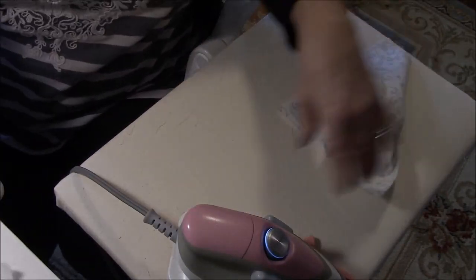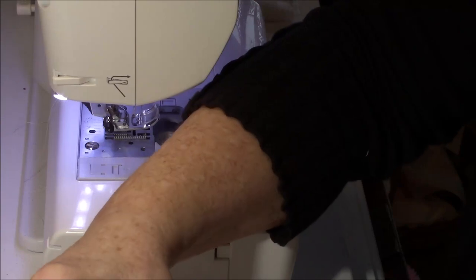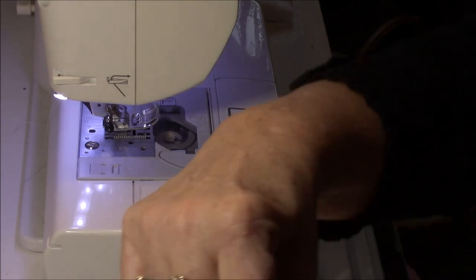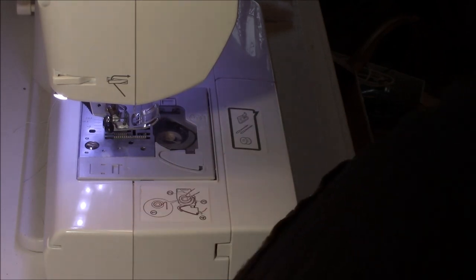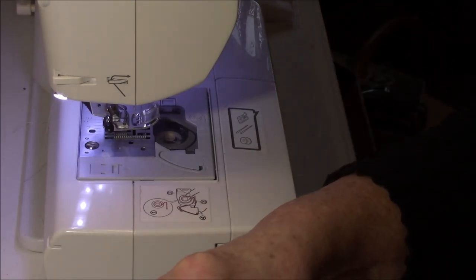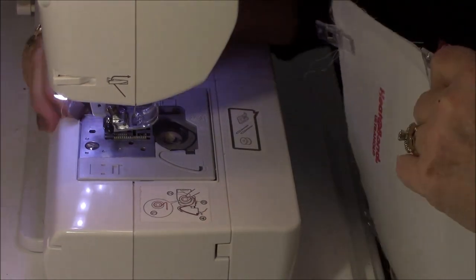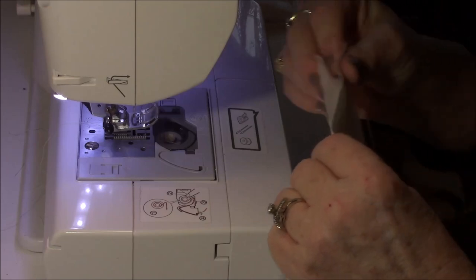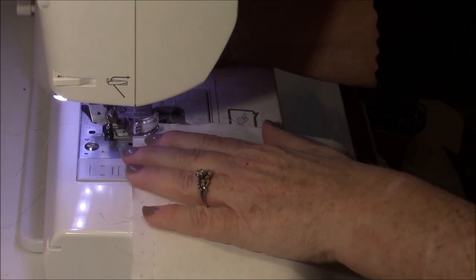Now I'm going to take these and go back over to the machine. We're going to make sure that's the bottom and I'm going to sew with a quarter inch seam all the way around. You can use pins, clips, or just hold it. I'm going to start on the side, using a straight stitch and a quarter inch seam.